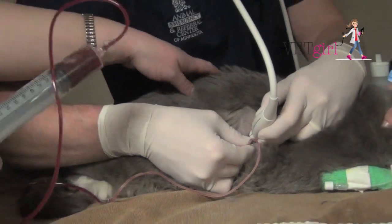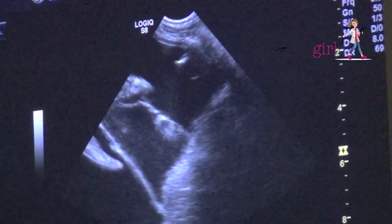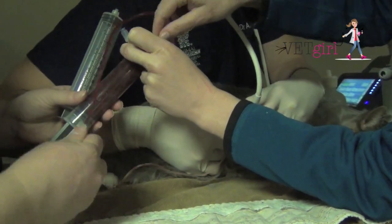On repeat FAST, you can see there's still a significant amount of pleural effusion. Here, we're actually saving the pleural effusion because it was quite hemorrhagic, storing it in sterile 60 mL syringes in the event that we need to autotransfuse it.